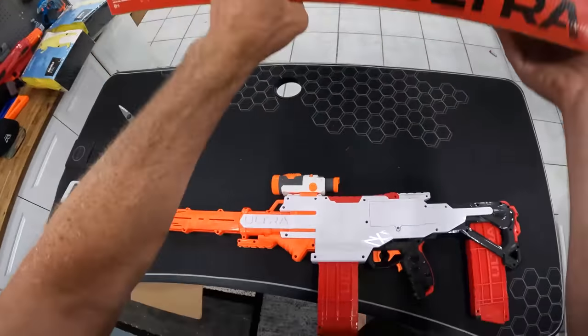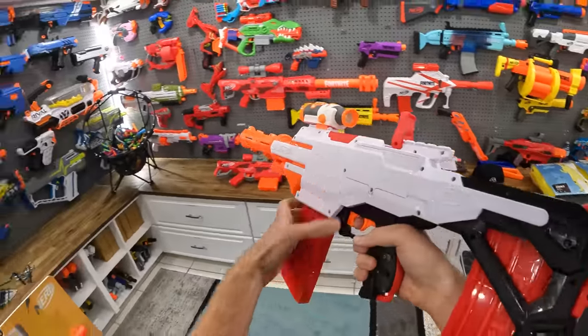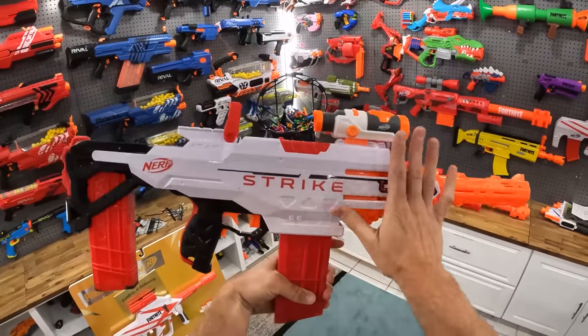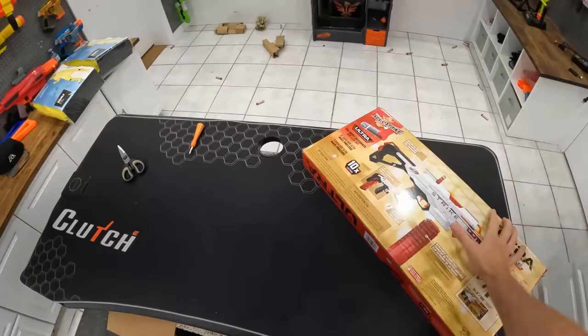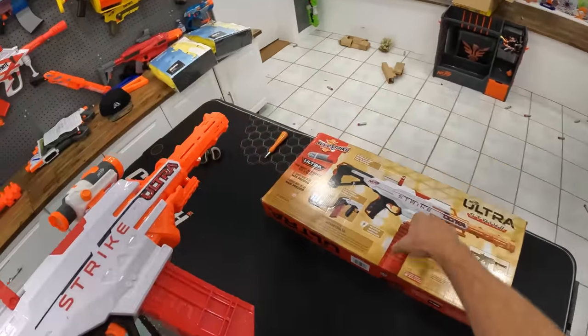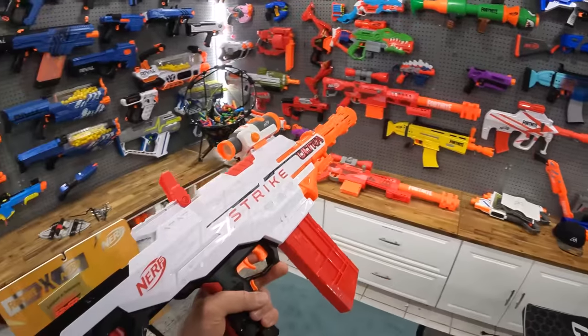Look at that integrated sight — I didn't even know that was a thing. That's why you gotta look at the manual in the box, people. That actually looks better — that's actually cool. So you definitely put the scope on the front. Good thing you gotta check the box and read the manual. If Mitch was here, I'd totally challenge him to a Nerf battle with this second Ultra Strike — you're gonna have to wait for another video for that.